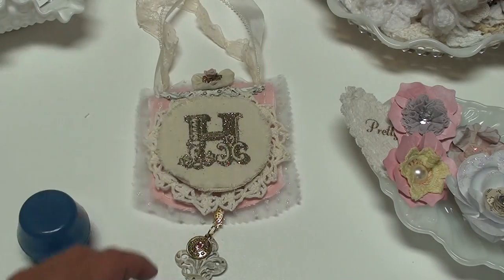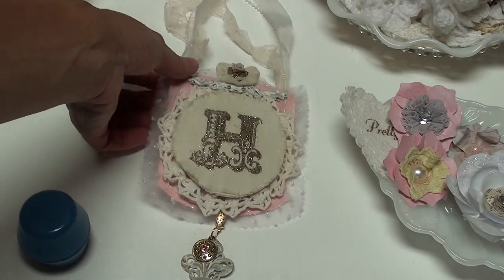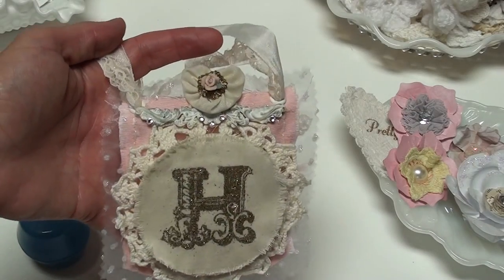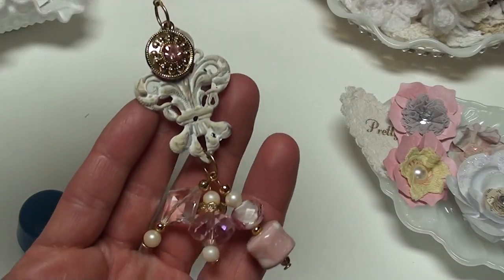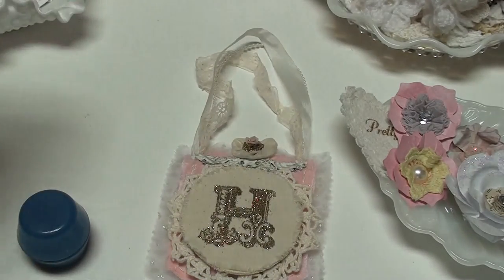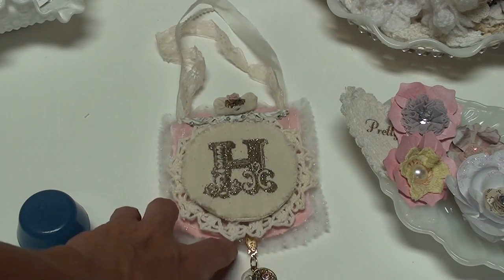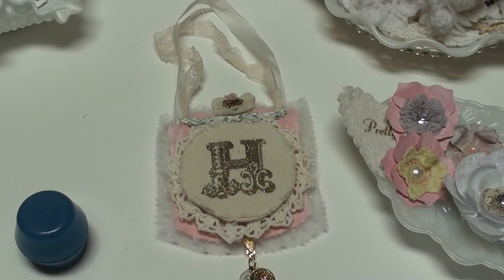So this is my design team project for My Fairy Treasures. I hope you like it - leave me a comment and tell me what you think. Thanks for stopping by and watching. I hope you all have a wonderful day. Go check out Angie's shop - I'll put the link down below. We'll talk to you soon. Bye.